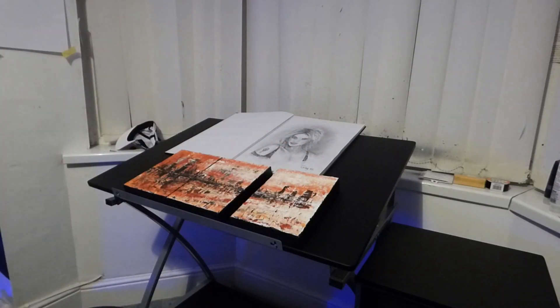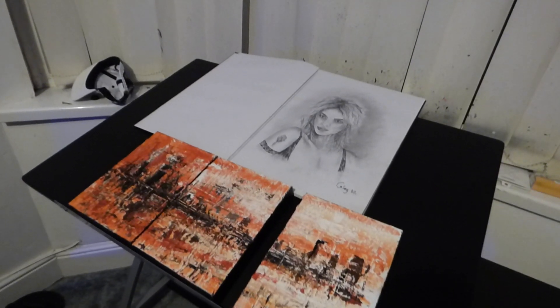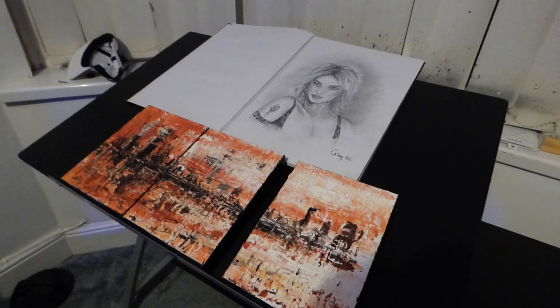See how it goes. These are the sort of pictures I do. Hope you subscribe and like that button. Thank you.